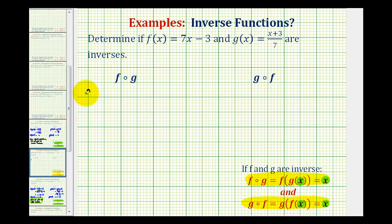So for f of g, we'll write f of g of x. Since g of x is the inner function and g of x is equal to the quantity x plus three divided by seven, we'll have f of the quantity x plus three divided by seven. This will become the input into function f, where f of x equals seven times x minus three. So this would be equal to seven times the quantity x plus three divided by seven, minus three.